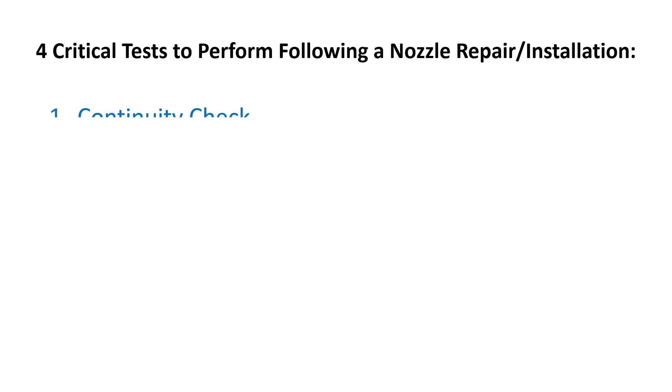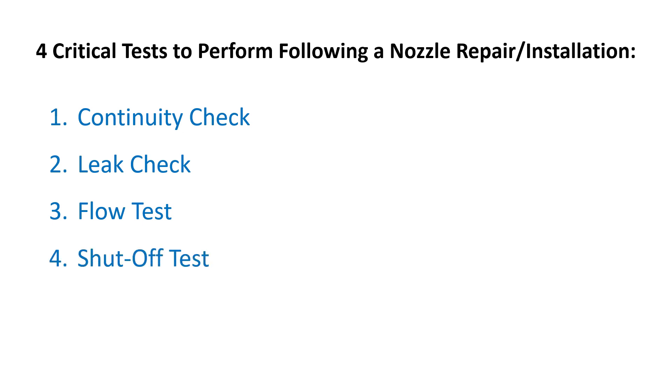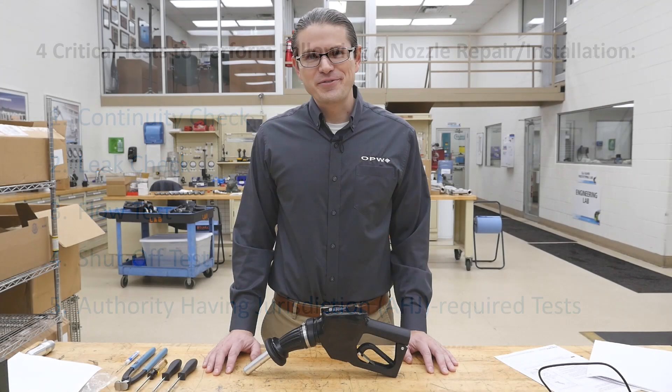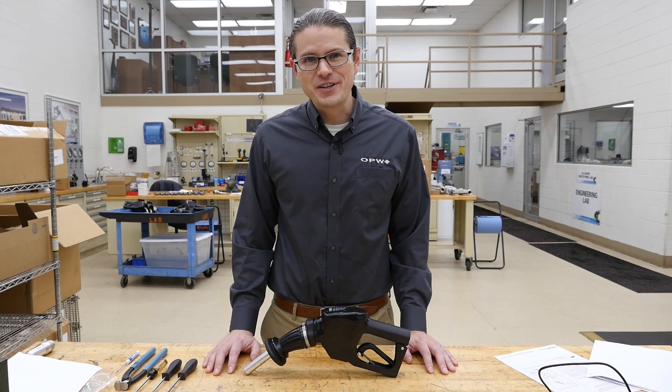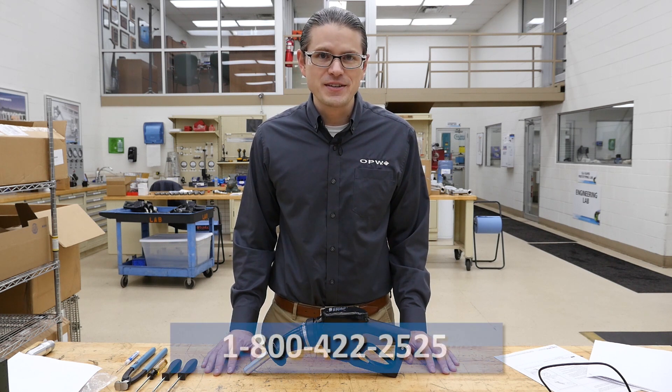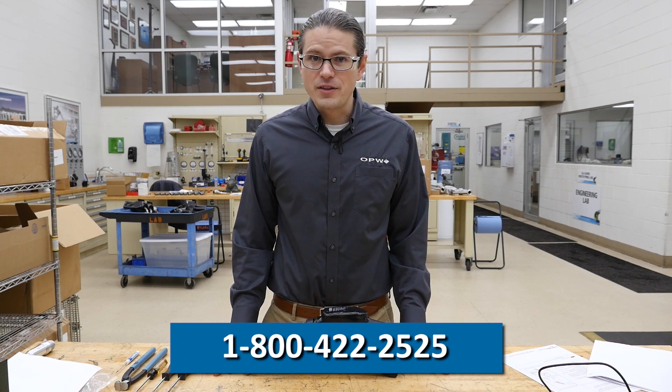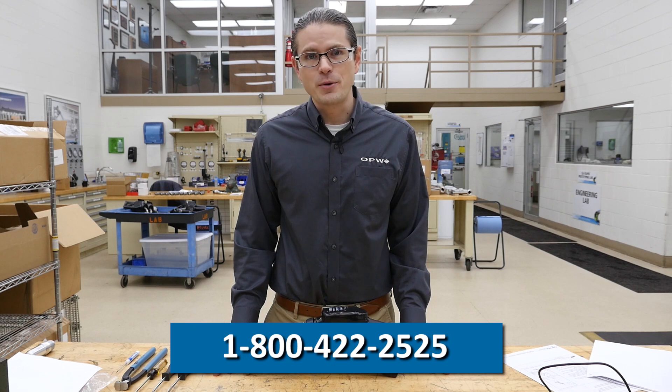After completing the replacement procedure, a continuity check, leak check, flow check, and shutoff test must be performed according to PEI's recommended practices and the original installation manual, which came with the nozzle and can also be found on our website for the 14E. Check with your local authority if there are any additional tests which must be done in the jurisdiction where the work is being performed. Thanks for watching. For more information on the 14E series of nozzles, please visit our website at www.opwglobal.com, or for any questions on the service of this nozzle, please contact tech support at the number shown below.